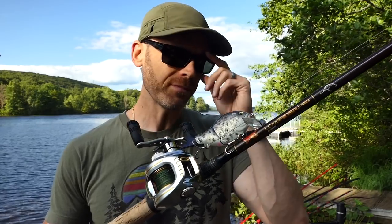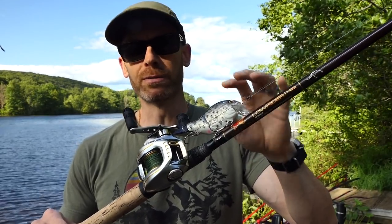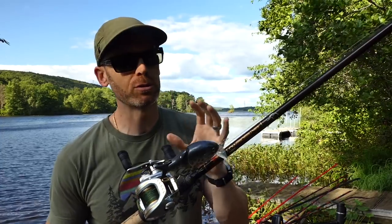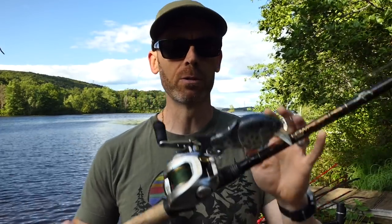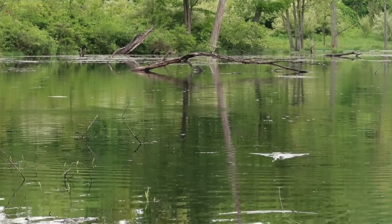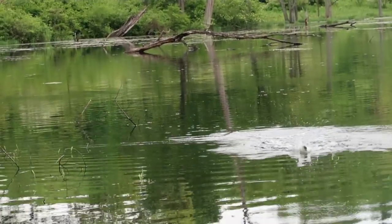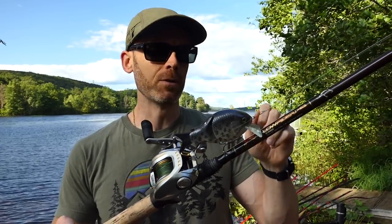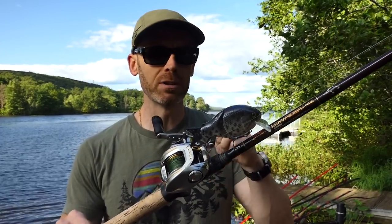With this lure being very buoyant — it's a hollow injection-molded bait — it comes up pretty rapidly and wants to stay on top, so you do have to work a little harder to keep it down. When you want that super slow crawl of a wake, which is really where this little guy excels and what it does differently more than any other wake bait, with the 6.3:1 you don't have to keep reminding yourself to slow down. Just go generally slowly and you're there.